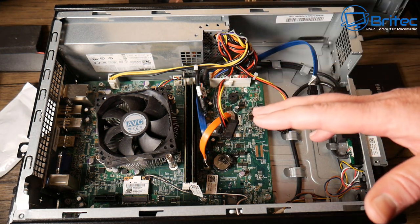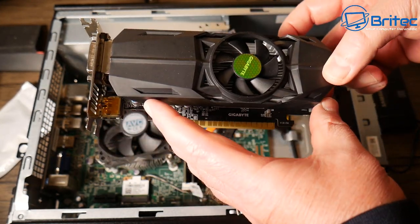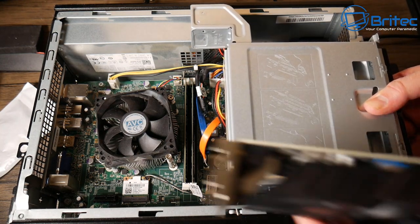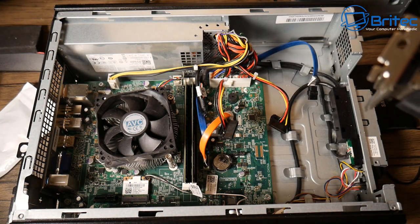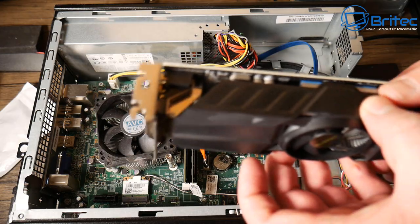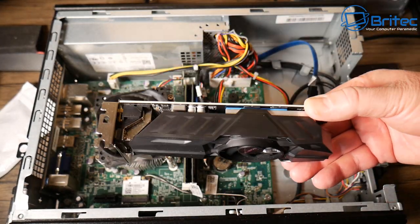Graphics cards are a problem. I thought the 1050 Ti would be a big squeeze, and you can see this is a low-profile card. It's the perfect length — you don't want any more than seven inches because of the CD-ROM drive inside. This is the maximum that can fit. Every Dell, HP, Lenovo, or whatever machine you use will have different problems to face. The 1050 Ti is what most people upgrade to for gaming.